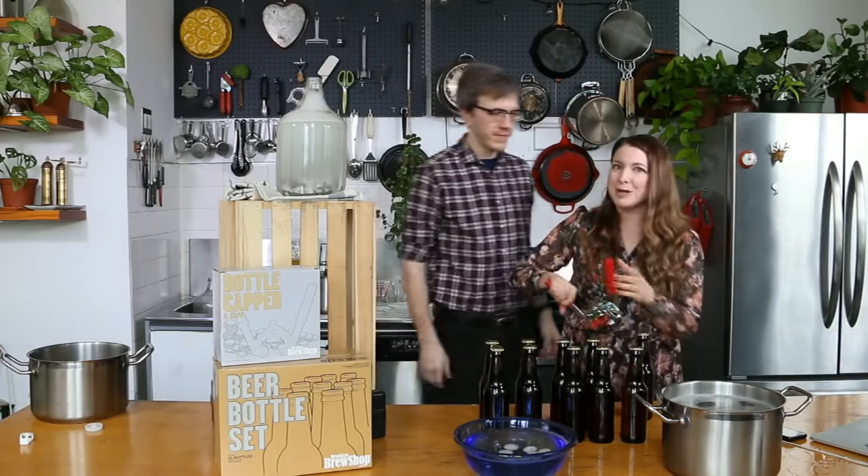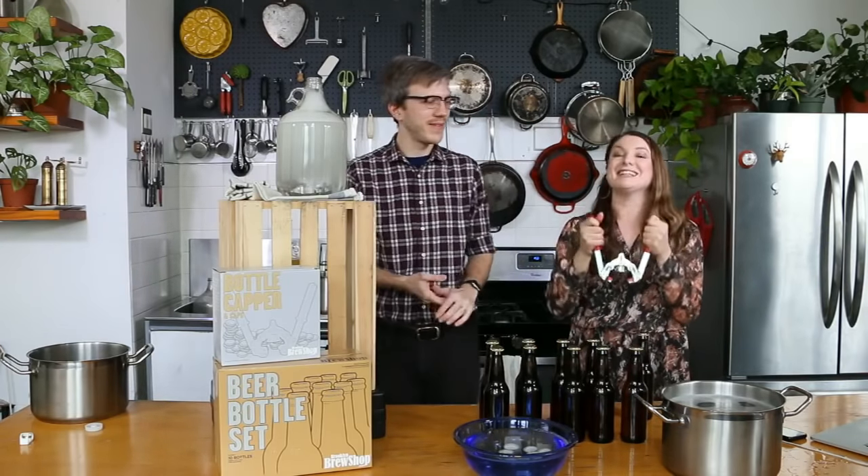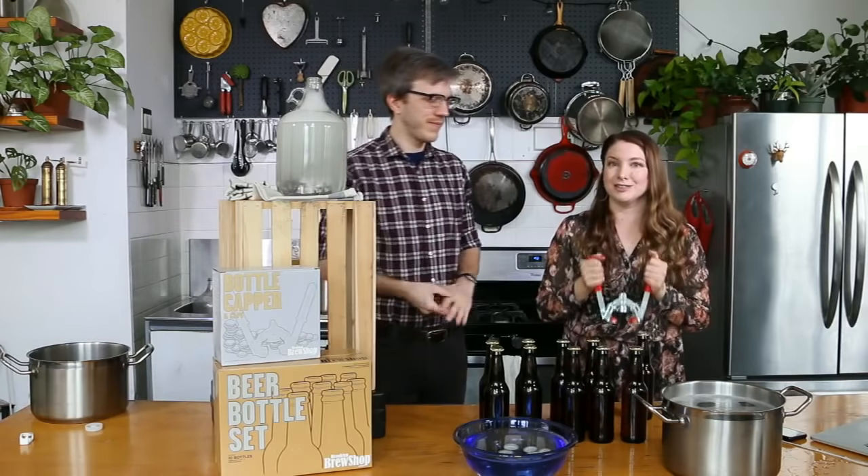This is actually the first time this capper has been used. It does loosen up a little bit, but don't be afraid of it — just make sure it crimps all the way down.